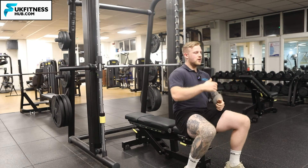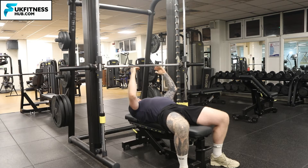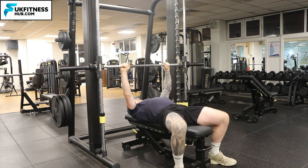Once I've got myself underneath the bar, I know the bar is in the right position when I've got my hands just wider than shoulder width apart for the medium grip version.